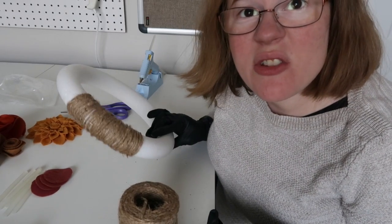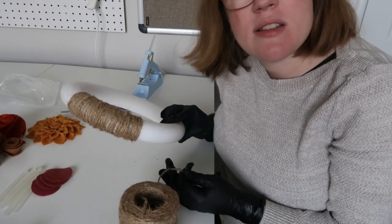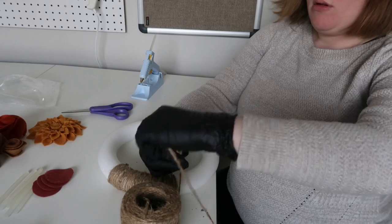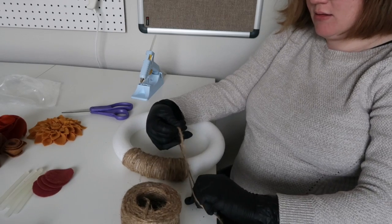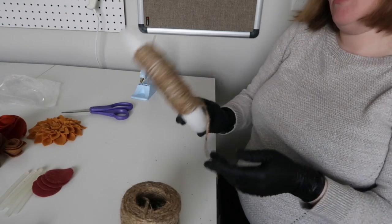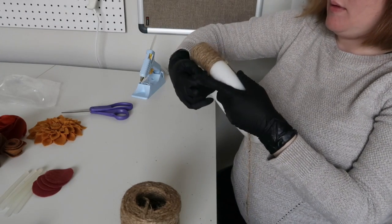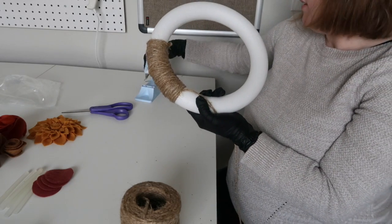If you're doing what I'm doing here and you cut several yards of jute and now you're starting a new string, just do the same thing you did before — tie a double knot, or you can even just tie it and glue. Glue both ends down into your wreath.